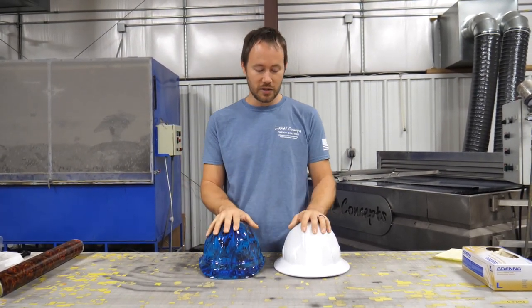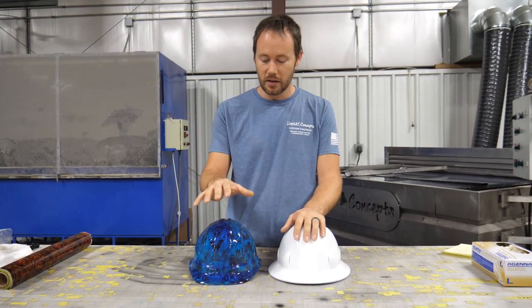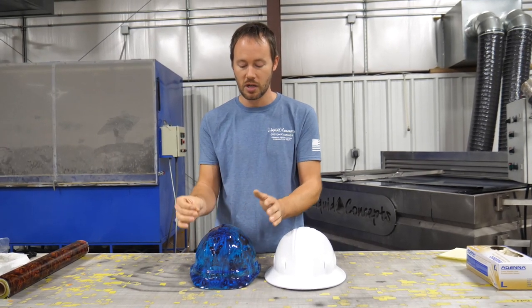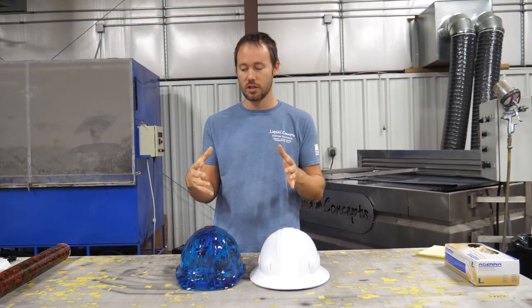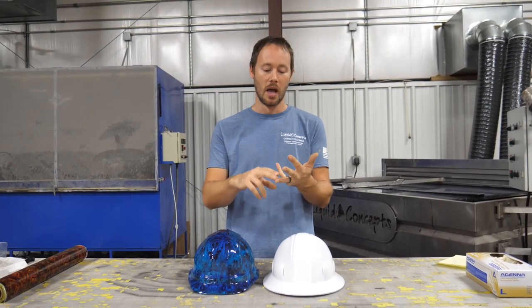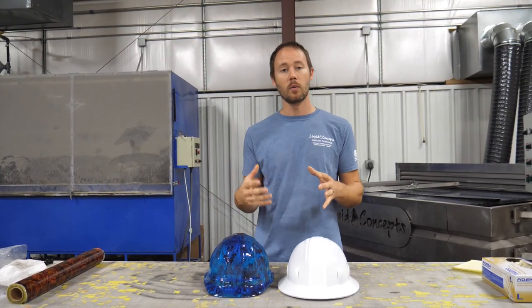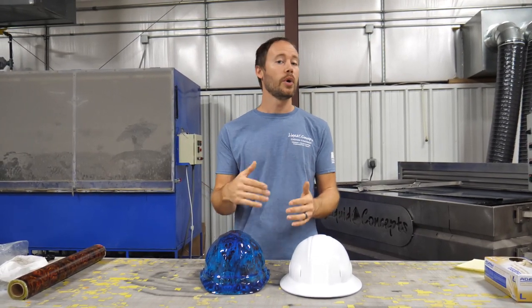What we've got here are two simple hard hats — these are just our training hard hats so they've been painted a thousand times. This one has already been painted, dipped, and clear coated — it's got a blue candy on it. Almost any part you get from a manufacturer has already got a top coat on it, whether it's been powder coated or clear coated, giving it a hard, durable finish.